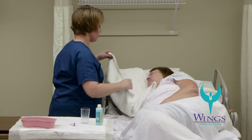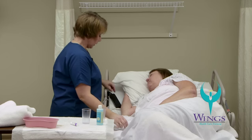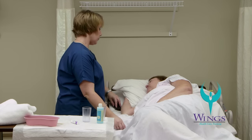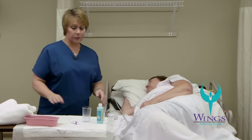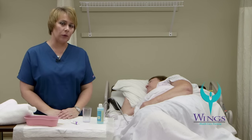Next, I will clean up my supplies and remove the towel. The towel will go in the laundry hamper. I will make sure that I put the head of the bed back down to 30 degrees and place the call light in reach of Beth. I'll clean up my supplies, take off my gloves, wash my hands, record and report.